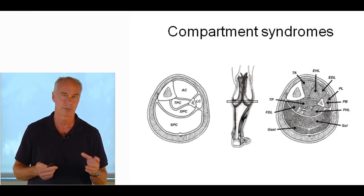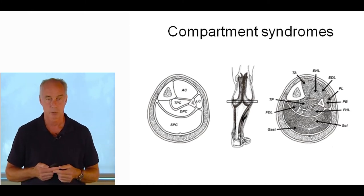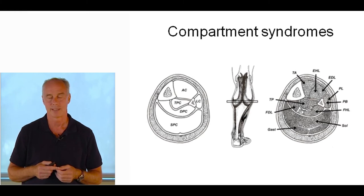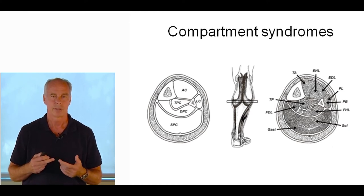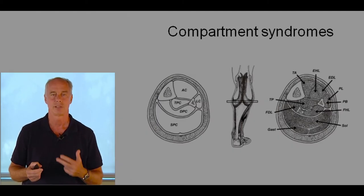Compartment syndromes of the leg: when you exercise, blood flow increases. If the veins can't keep up or get compressed, problems arise. There are five compartments in the leg — recently tibialis posterior was named as its own compartment. For compartment syndromes, you need to increase the flexibility of the fascia. Compartment pressure studies have inter-rater reliability issues — if it's over 30 mmHg, it's an issue. I aggressively treat with myofascial work, foam rolling, and stretching each individual compartment. To stretch tibialis posterior, bend the knee and adduct the forefoot. For flexor digitorum longus and flexor hallucis longus, put a rolled-up towel beneath the toes.